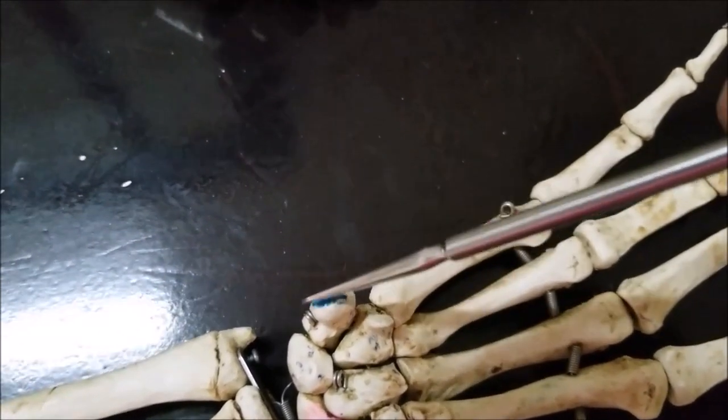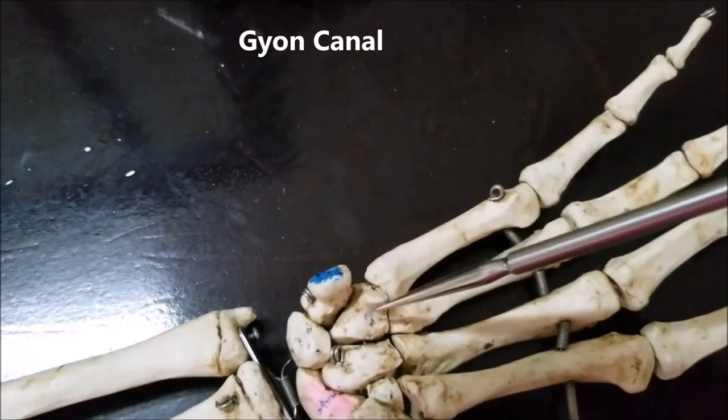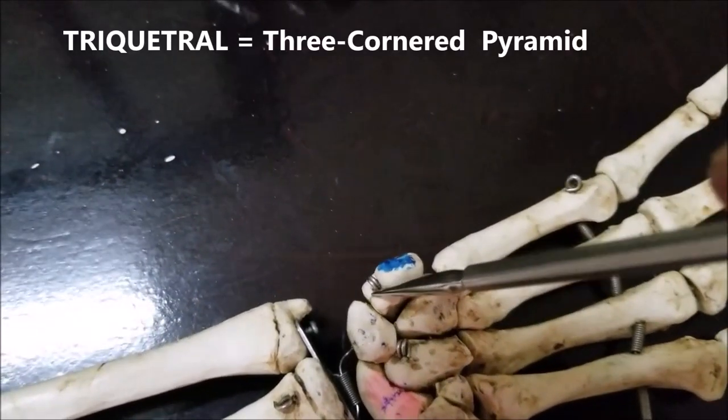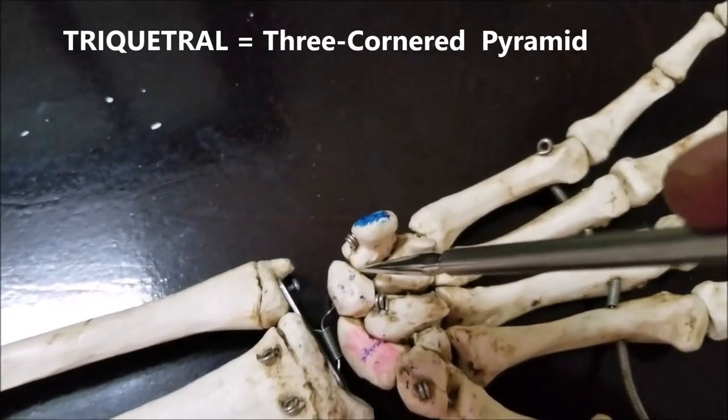The pisohamate ligament forms the boundary of a small canal approximately an inch or so, called the Guyon's canal, which I shall mention later. The pisiform is a small seed-like bone. Under that we have the triquetral, which is roughly shaped like a triangular pyramid — that's why it is called triquetral.